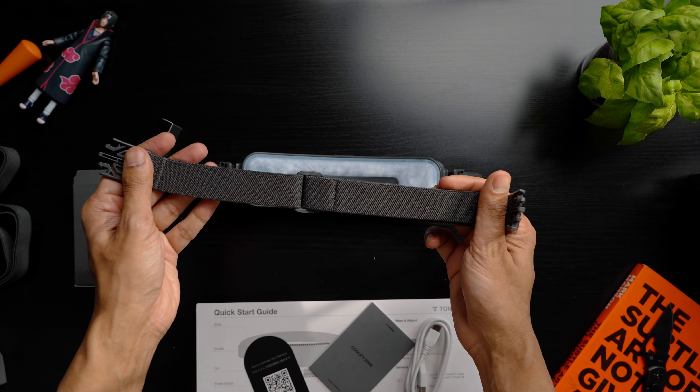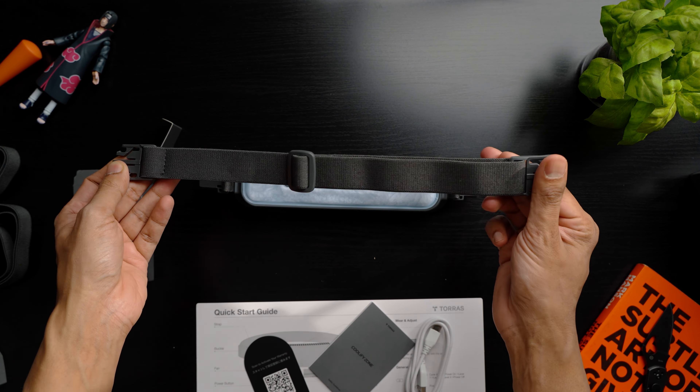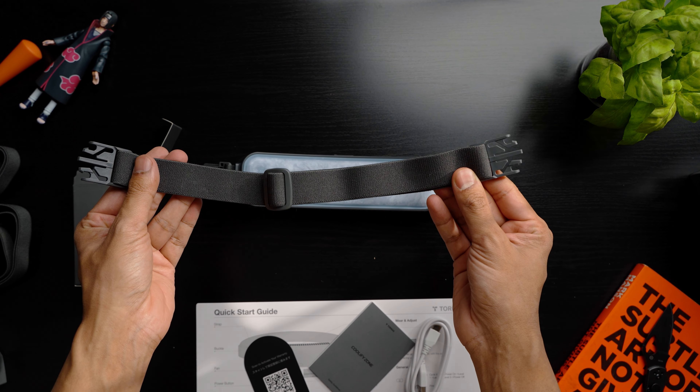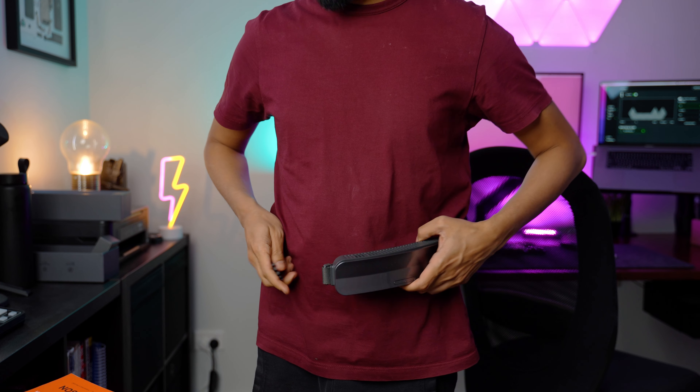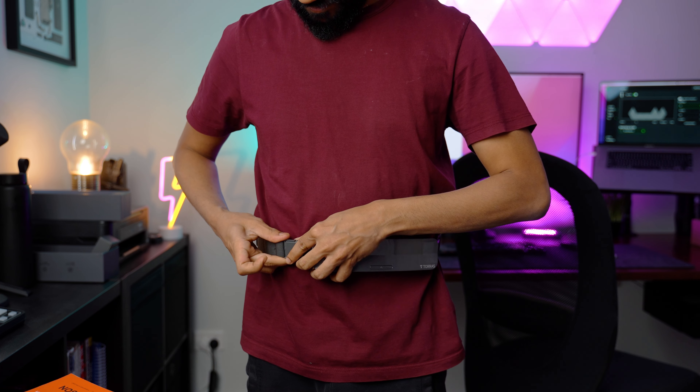There is also a big waistband that can support from 30 to 46 inch waist. Both are made of an elastic and breathable material, which means it can stretch as much as it needs to suit the type of fit you want. Wearing this is super easy — you just put it on like a usual belt and tighten it once.